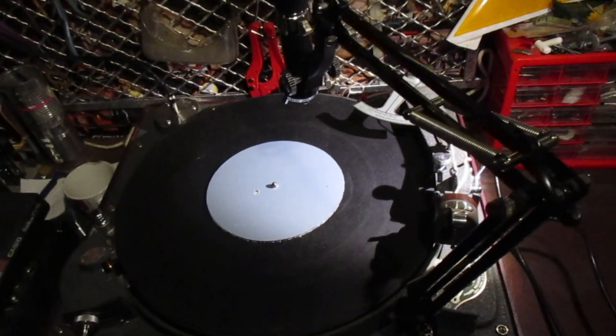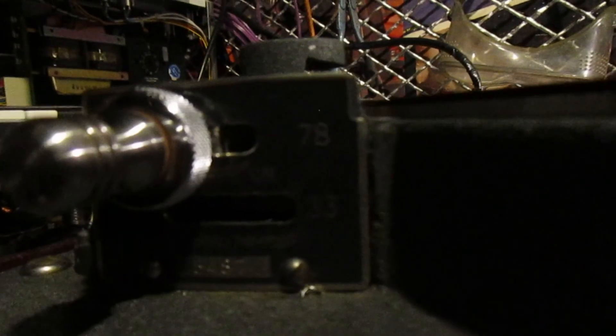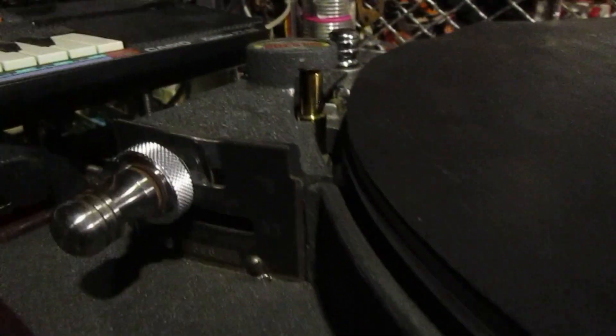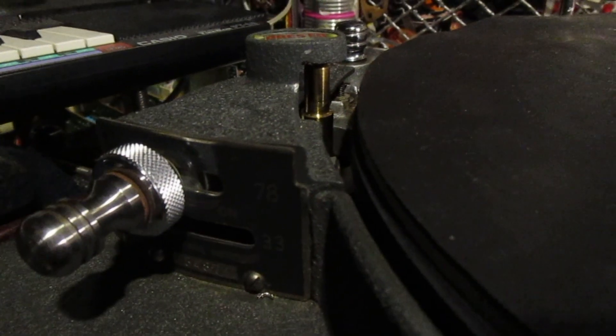This here is a Presto 75A Disc Recording Lathe, dating from around 1938. This particular one came over from the United States, so it was meant to spin at 33 and 78 RPM when powered by 60 Hz mains. It has a synchronous AC motor which locks to the line frequency. So the first thing we did was to machine a new capstan, which gives it 33 and 45 RPM.